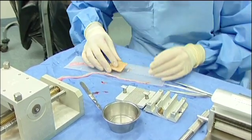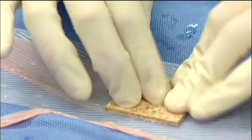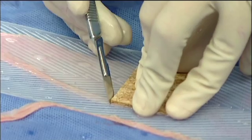Furthermore, this dermatome is often used to harvest the 42mm or 1.65 inch wide graft that's required in Humica's MEEK technique.